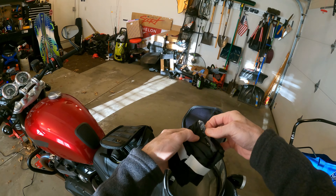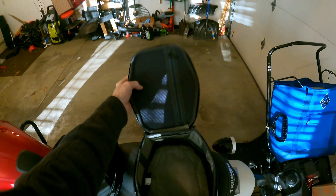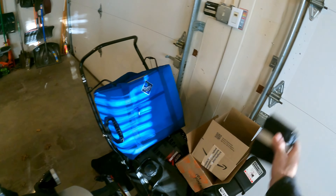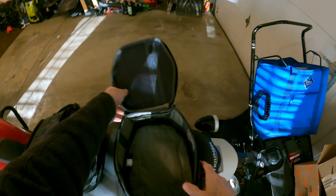The Daypack Pro comes with the same protector and also comes with a rain cover. You can see there's a clear spot so if you put a phone attachment here and put the rain cover over it, you'll still see your phone. A lot more room compared to the LT1.